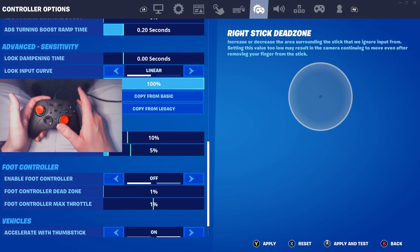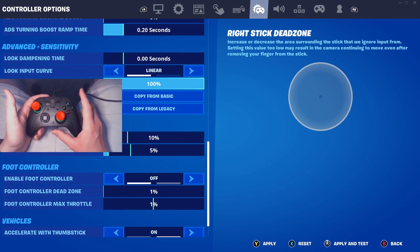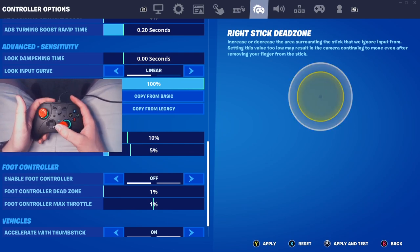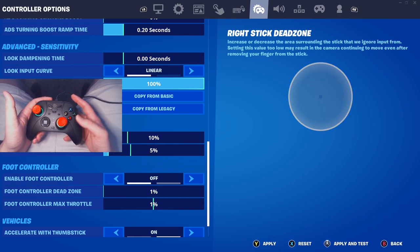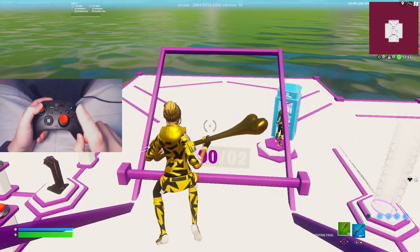Look at my dead zone here — if I flick this stick, there is absolutely no drift on this controller, which is great. You'll never have to worry about this controller ever having drift. It's definitely a pro in my eyes, as long as you're willing to get used to the higher dead zone. Alright, we're gonna jump into some 1v1s.